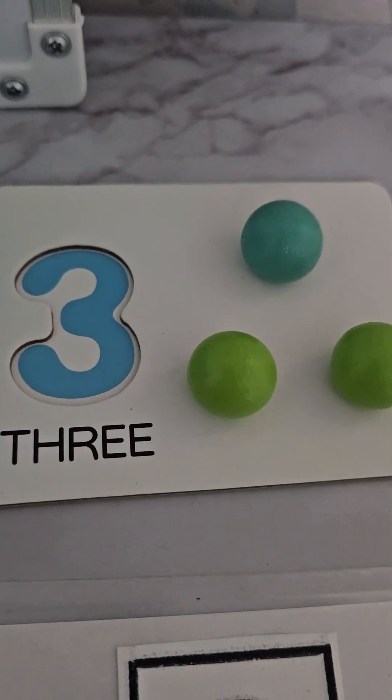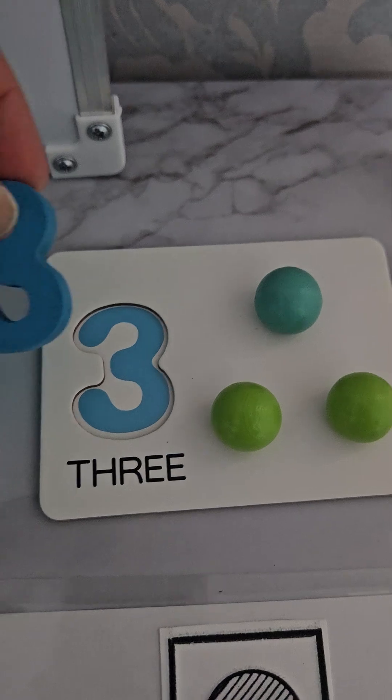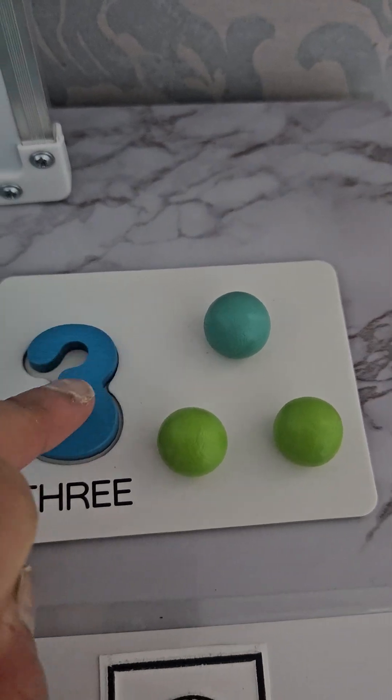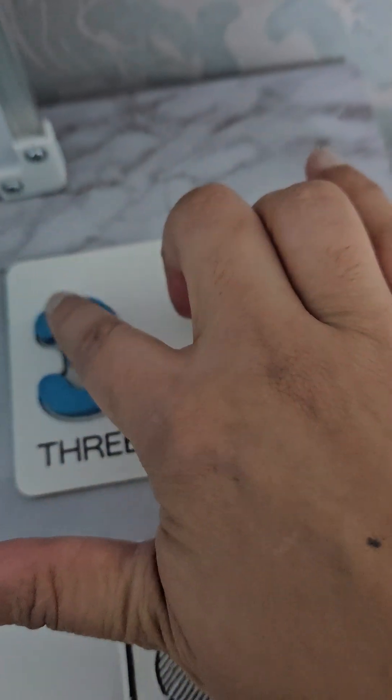And then they've got a number three here. We have a number three here, and if we place this number three on top, get your child to feel around with their finger all around here and count the balls: one, two, three. This is number three.